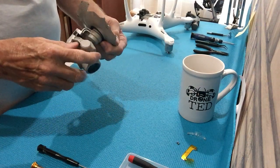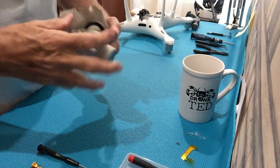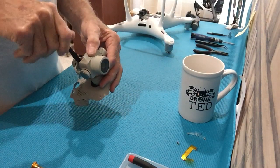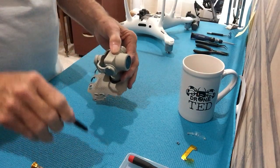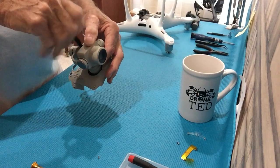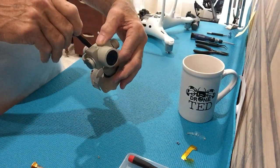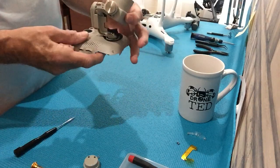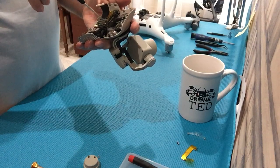I've removed the gimbal from the drone so we can get at the yaw motor, which is located up in here. We have to take off this cover. You need a 00 Phillips screwdriver with a fairly long shaft so you can get at some of these screws that are down in quite a ways, without damaging the ribbon cable that's been removed.